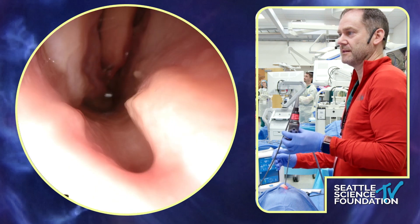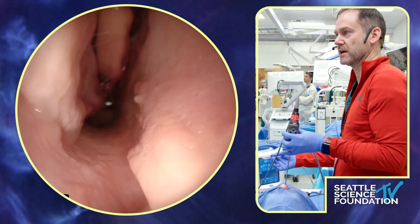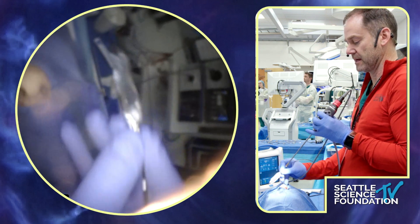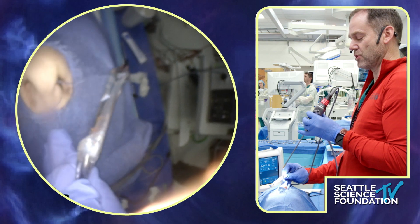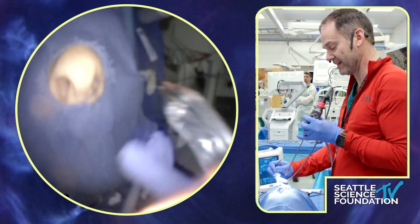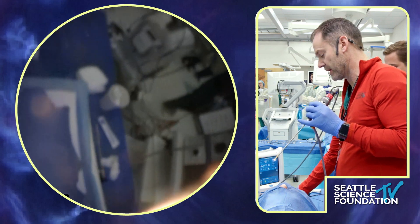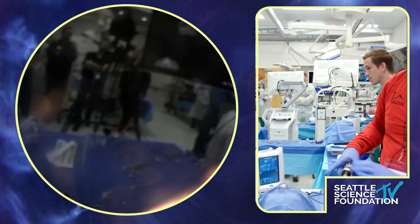It does a wonderful job out-fracturing that inferior turbinate. This is the maxillary crest — that's the mushroom of the maxillary crest — so you're not going to move that with a balloon. The next challenge is after you use it: you can see how thin the balloon is now, it's no longer that nice tight balloon, and it's hard for the next side to get it back in. You really have to work it in there.